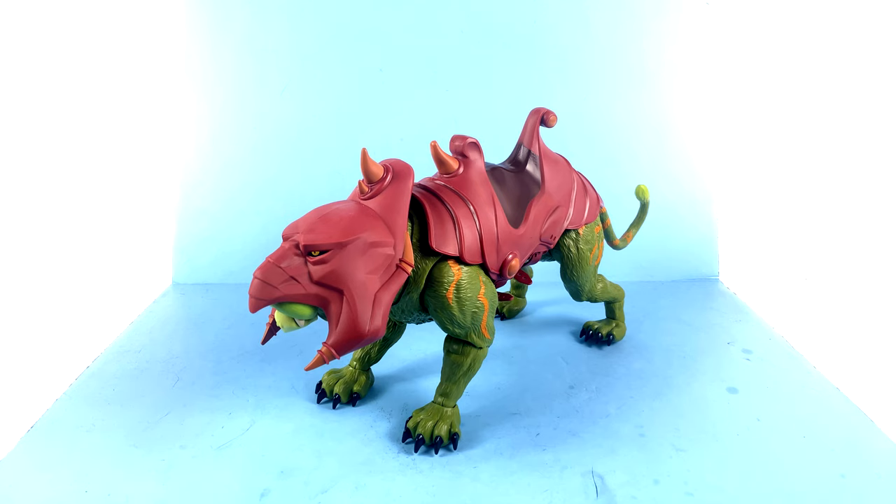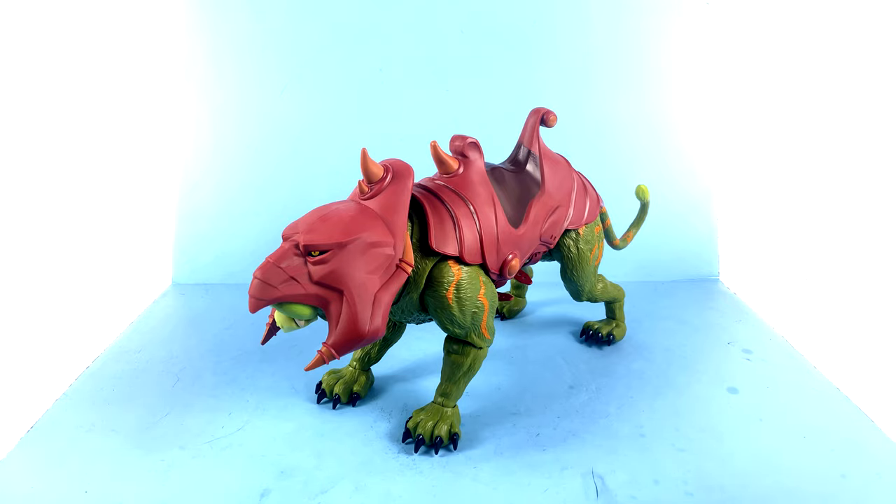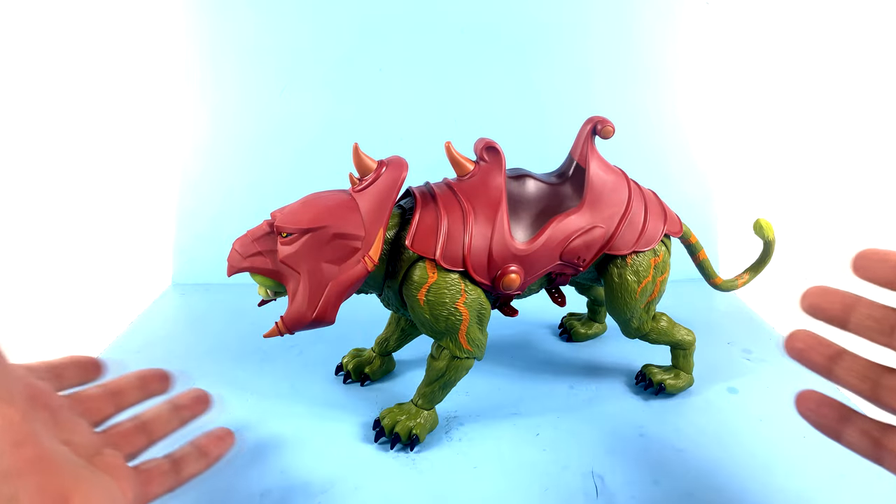Here we have the new Masters of the Universe Revelations Battle Cat opened up and out of his packaging, and this is an absolutely terrific figure. He-Man fans have been spoiled by getting some really great action figures over the years. For all the problems that Matty Collector had, they made good figures, and that was carried on very nicely by Super 7. The line ran its course through those two, and now Mattel is doing it once again with a full retail line. And this guy really is fantastic — he is very large, I was kind of blown away by the size.